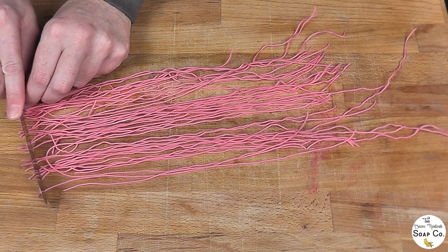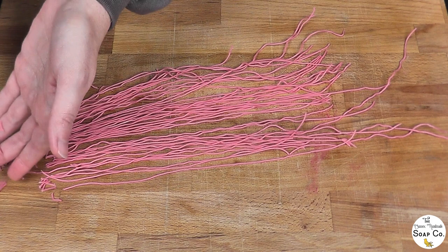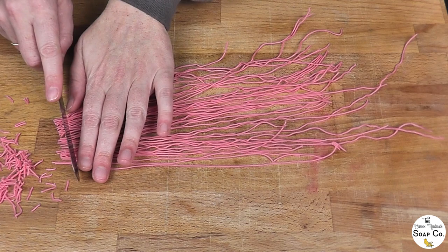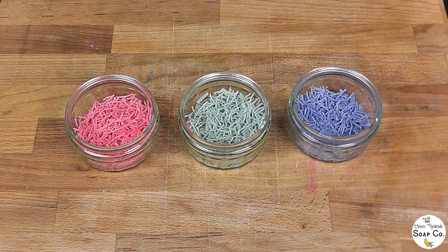We are going to use a palette knife and all we're doing to create the sprinkles is literally just chopping with the palette knife, working our way down the strands. We are cutting them all between half a centimetre and a centimetre in length — you can obviously do them shorter or longer if you wish. We lightly apply pressure, chop them, and push them to one side. We have now painstakingly chopped all of our strands of spaghetti down into sprinkle strands.